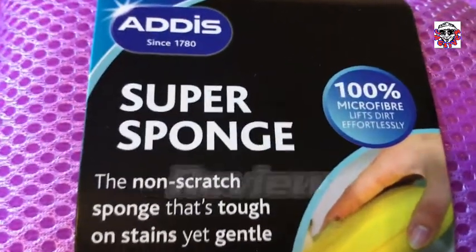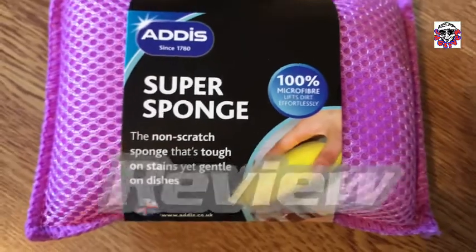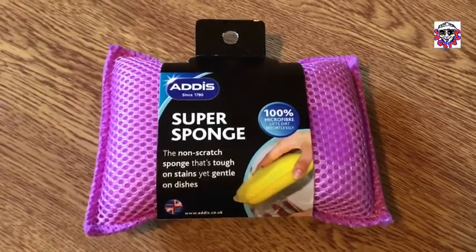Super sponge, super sponge, it gets rid of all the ganj. Super sponge, super sponge, it gets rid of all the ganj. Super, super sponge.